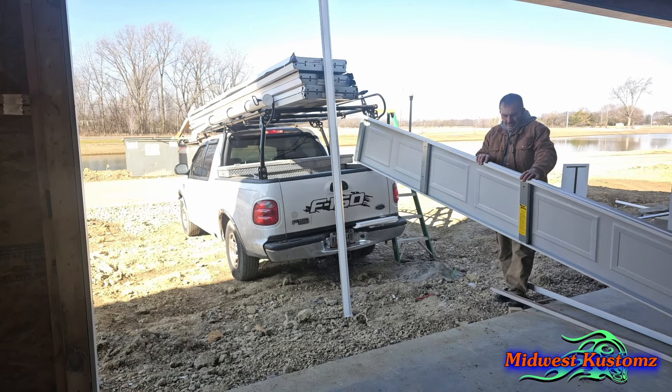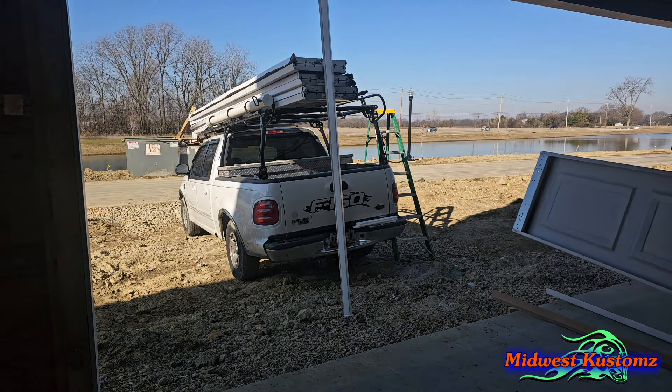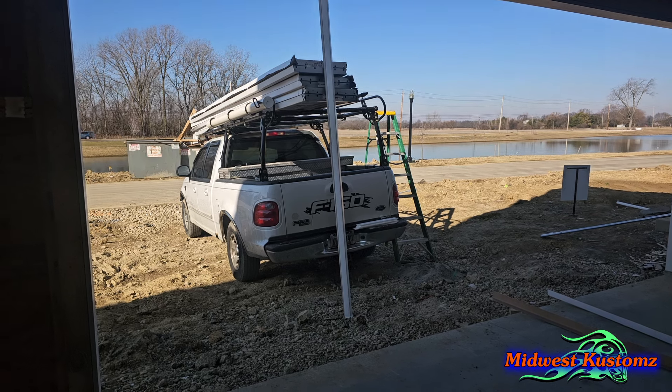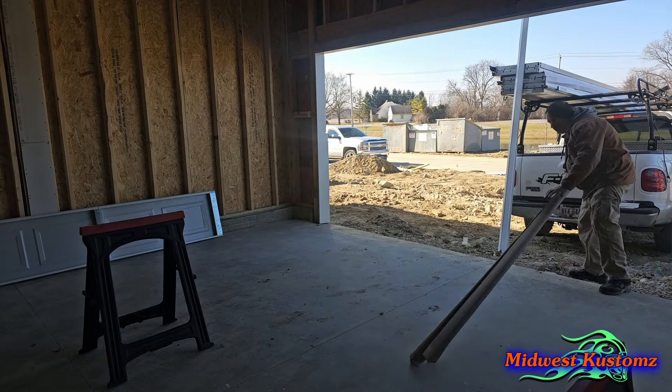I just unloaded a stock bridge with a glass top panel and those are heavy, but there are heavier ones too. So I like to bring them in one panel at a time. This does suck when you have to carry them from the street because you're not always going to get the truck backed up right next to the garage.